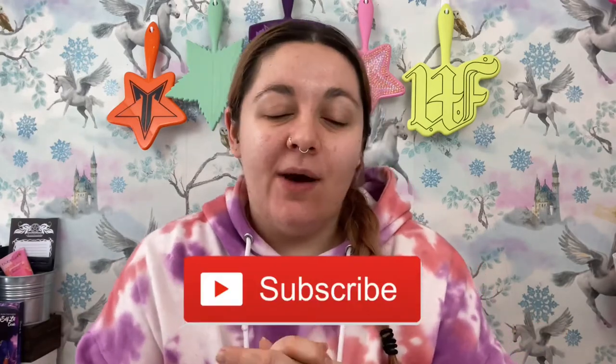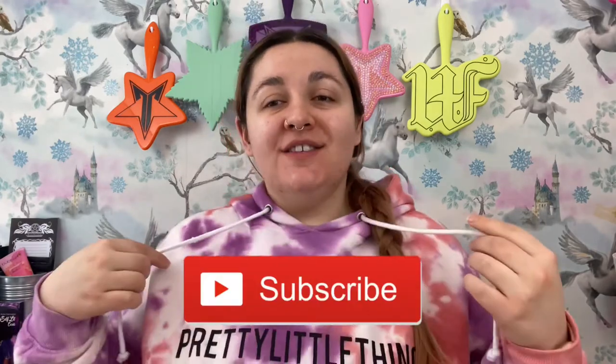Hey everyone, welcome back to my channel. If you're new here, hi, my name's Lily — go ahead and like and subscribe. Today I'm wearing this snazzy jumper to cover up the fact that I'm in the same t-shirt I always film in. Today we're going to be unboxing this month's Witch Casket, which is the March Witch Casket. I unbox this every month and I've had it for about a year now. Links are in the description!